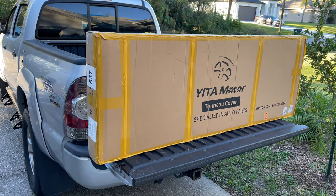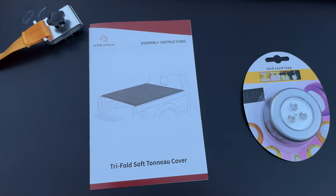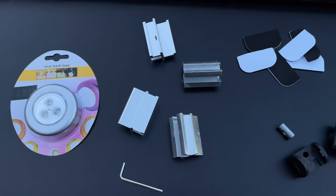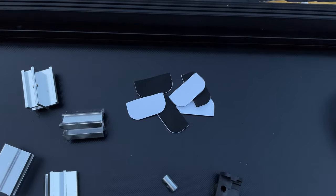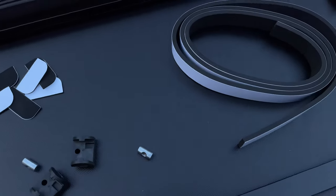The price was around $190, which is basically a budget entry level. In the box you're going to find assembly instructions, a complementary LED light, mounting brackets with an allen key, sticky soft pads, and a few spare parts for the clamps and weather sealing strip.